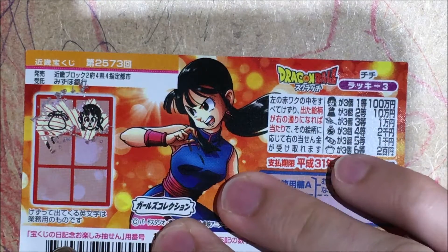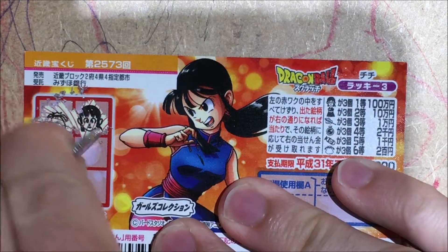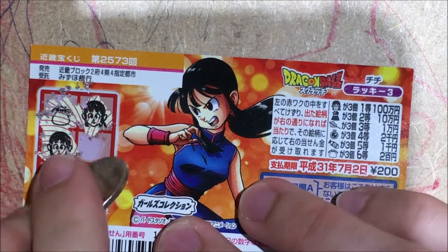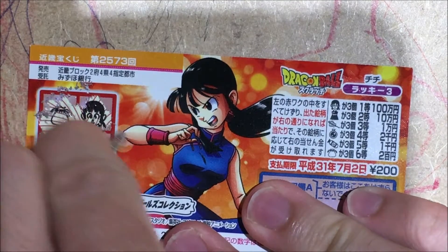Alright, I got a pouch. The pouch is the $2 one. Oh, this is very good. Look over here, we have two heads now. If I get one more head, just one more head guys, I get that $10,000.